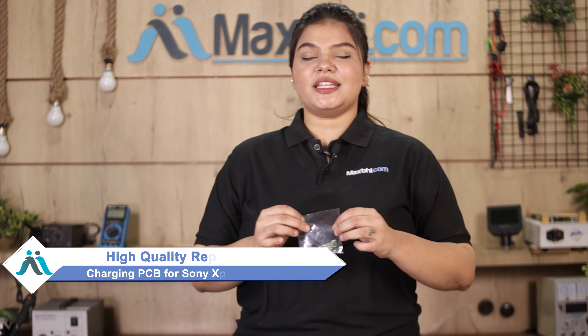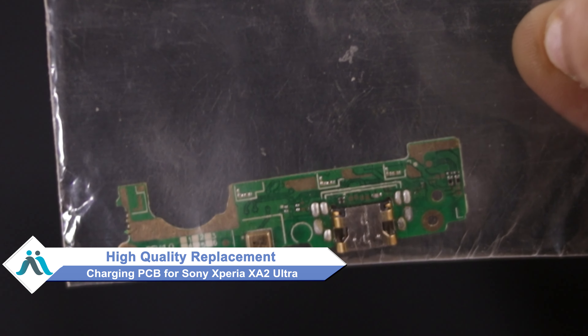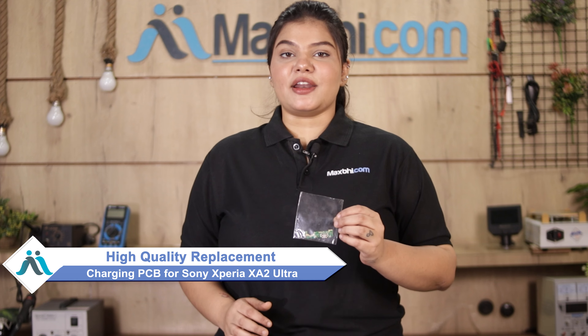Worried about the higher repair cost of your smartphone? Don't worry — you can now buy a high quality replacement charging PCB for your Sony Xperia XA2 Ultra at a very affordable price from Maxp.com, and can fix your phone yourself at home or get it repaired by any professional very easily.